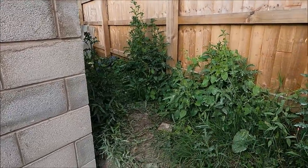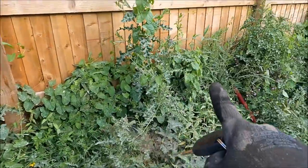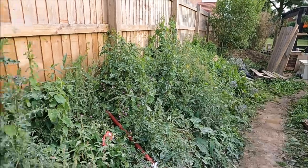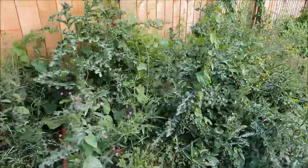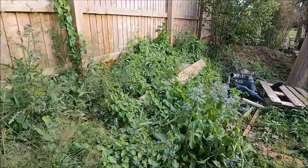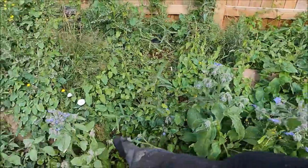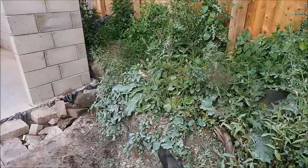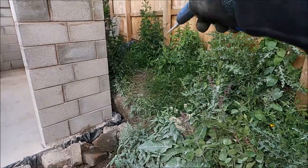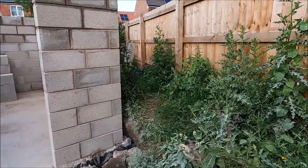Probably going to put some kind of gate or something in between here and here, just to keep that separate. Because as you know, this is going to be the axis up. And then the rest of this, the planting will be some nice stuff — not weeds. And then I can continue my sleeper wall along here, finishing up somewhere around there.